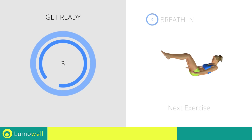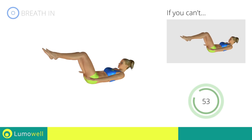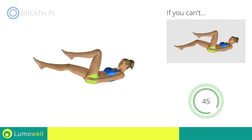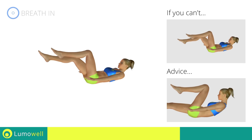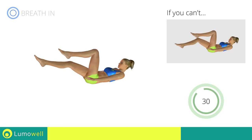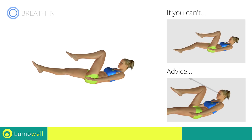Next exercise: alternate leg extension plus crunch. Go! If you cannot do it, try gently resting your heel on the ground when outstretching the leg. Be sure not to lift your lower back off the floor — keep the abs constantly tight. Do not strain your neck; staring at a fixed point in front of you may help.